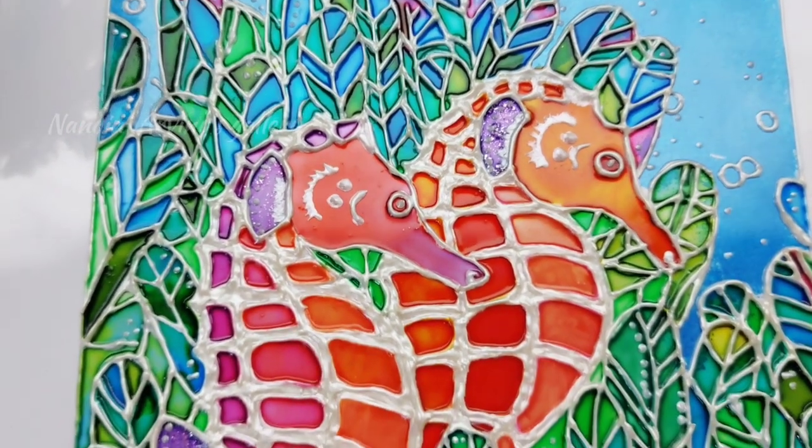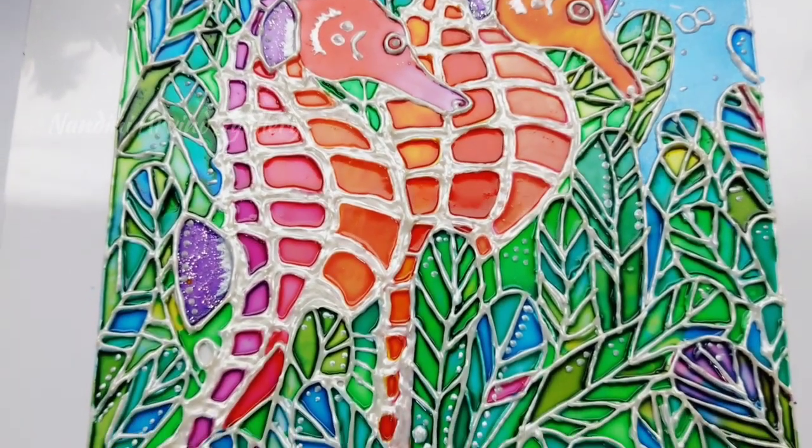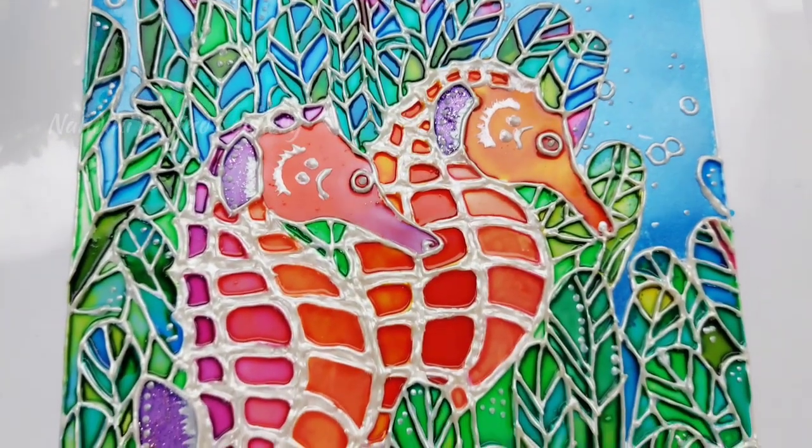This is the final outcome of the seahorse painting. I am so happy with this end result. If you like this video, please do share it with your friends and family and subscribe to my channel.